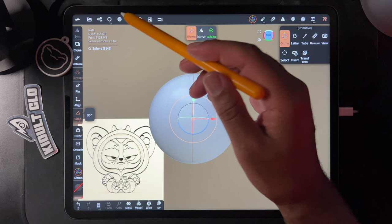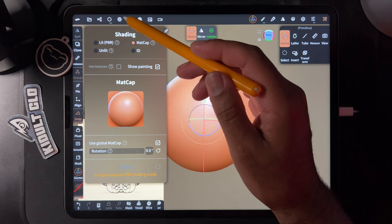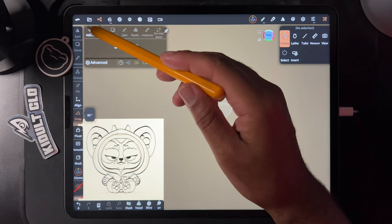Matcap — it's so much harder to say; I thought it was 'metcap' for years. I first learned Nomad in 2021. I like to use this matcap — it's easier to see. You probably have a sphere like this, so go into your scene menu and delete it, then add a new one.